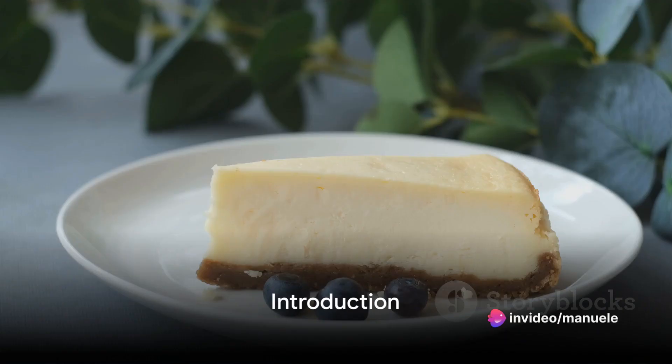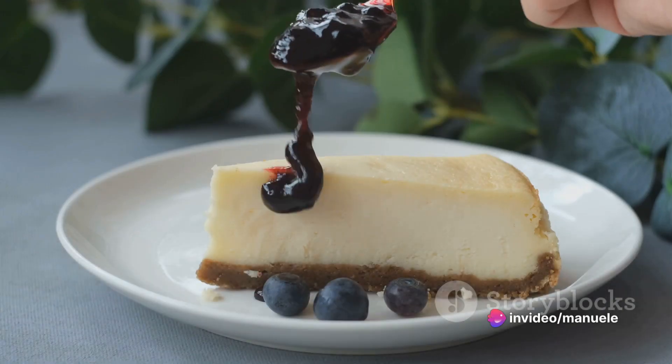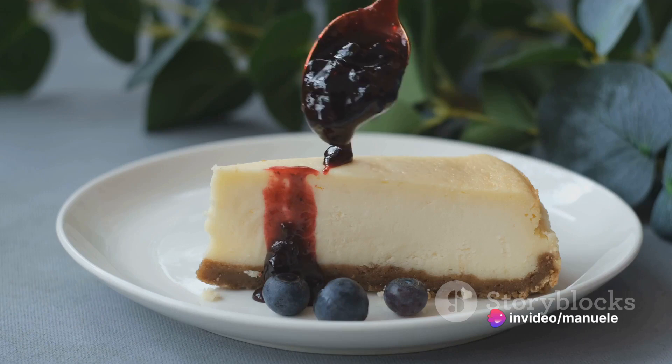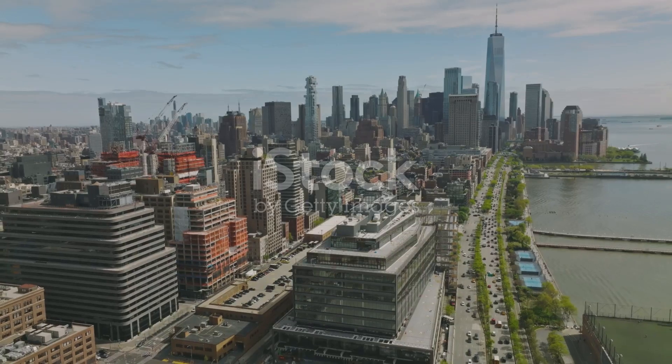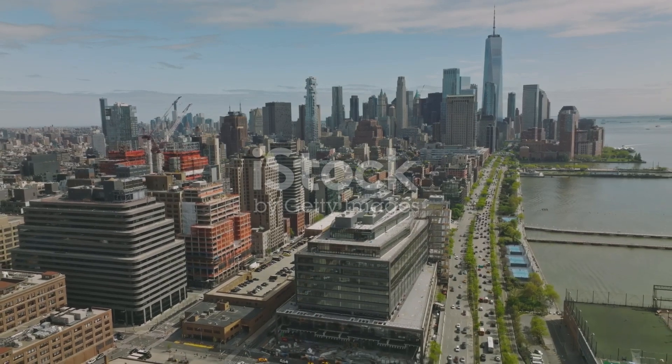Imagine a dessert so creamy, rich, and decadent that it melts in your mouth with every bite. A dessert that's sweet yet balanced with a touch of tang that teases your taste buds. This is the allure of an authentic New York-style cheesecake.